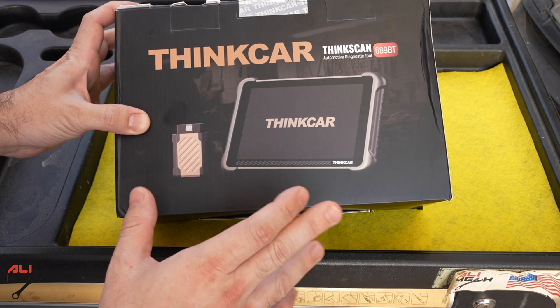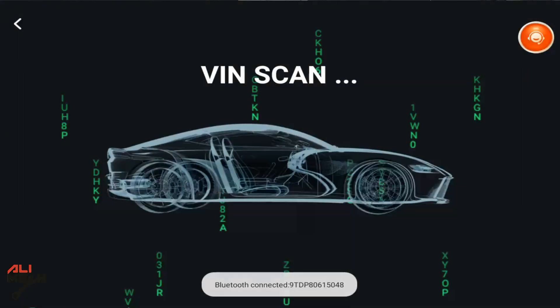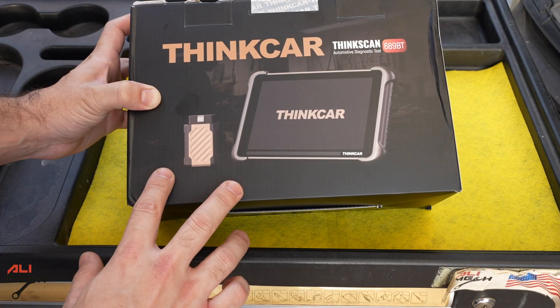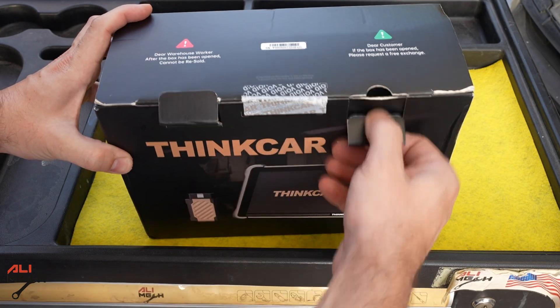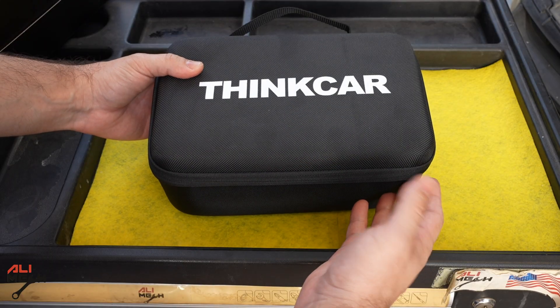Hello, it's Salimik. In today's video we will be testing this automotive diagnostic tool from ThinkCar. I will show you all the features that come with it. I had some requests from other companies, but the features with this one caught my eye, so I wanted to share it with you. I'm sure you will like it as well. Let's take it out and see what we have.